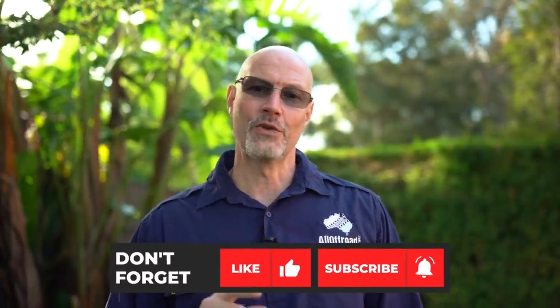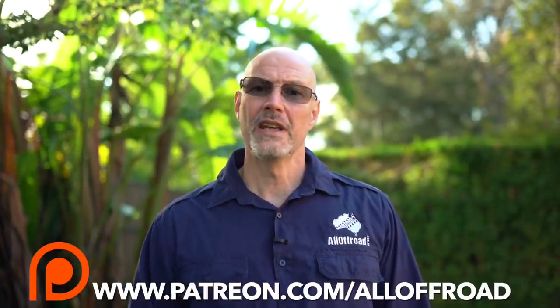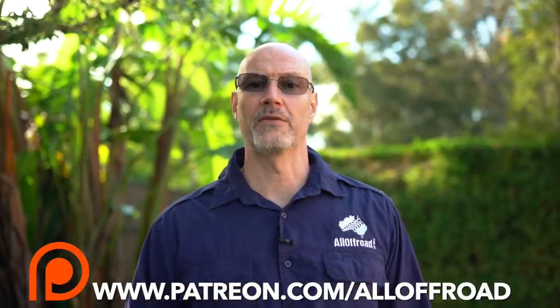Thanks a lot for watching, guys. I hope you enjoyed the electrical walkthrough of my Signature Deluxe camper trailer. I'll also do a full walkthrough of the camper trailer, and then a review in about a year's time. If you enjoy my content, please don't forget to like, subscribe, and share — and maybe consider shouting me a cup of coffee via Patreon. It would greatly help me make these videos, give you early access, and let you ask me direct questions via the Patreon platform. Thanks for watching and I'll see you along the tracks.